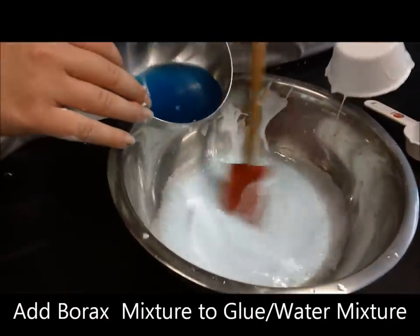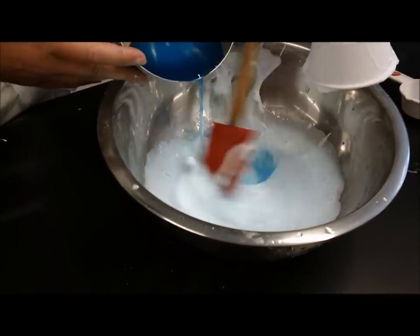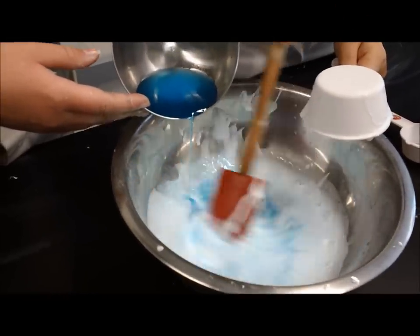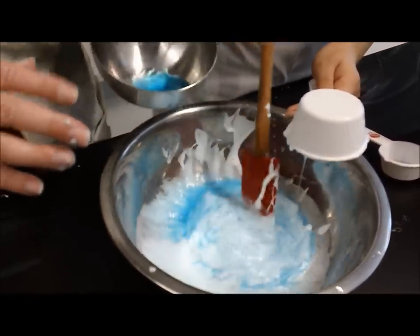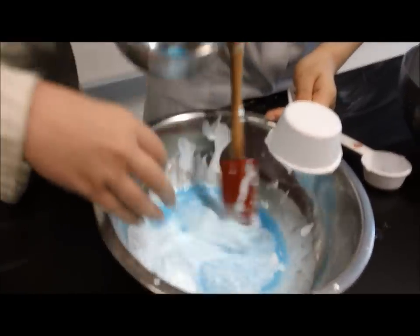Add the borax mixture to the glue mixture slowly until you reach the consistency you want. How's that Gak looking? Nice. Let's do a test for consistency. Gaklicious!